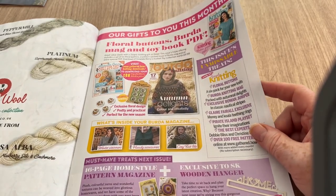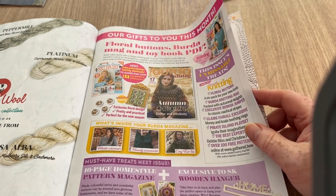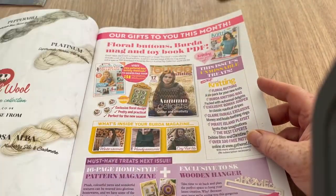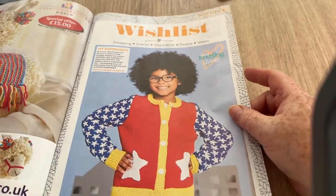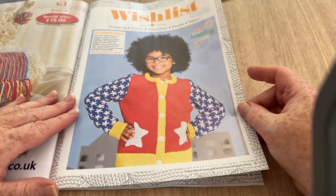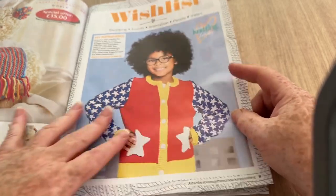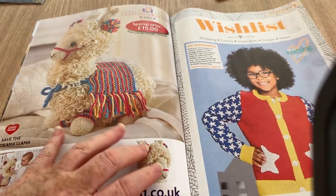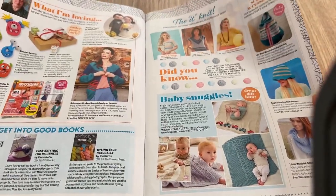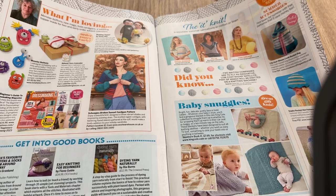So we've got the floral buttons, the birder knitting, the mag, and a toy book PDF. That really does account for the 387 designs and ideas — it must include the toy book PDF. This is my superhero wish list — that's quite jazzy, we've got stars and bright colors. It's kind of cute. I do like the llama, I have to say. That's 15 pounds. I could stock that in my shop, which is hobbyrocks.co.uk — there's a link in the description box and some voucher codes.